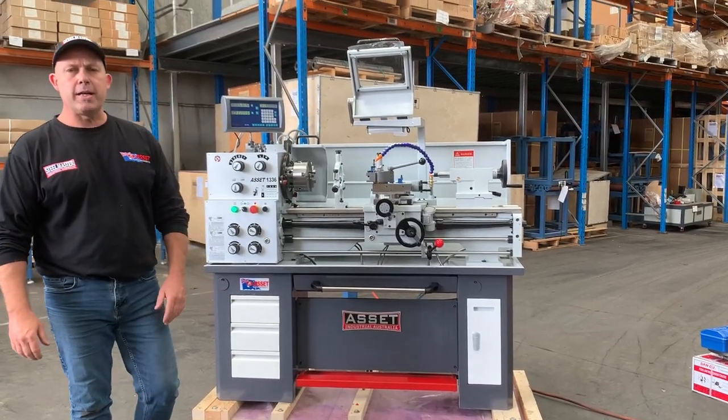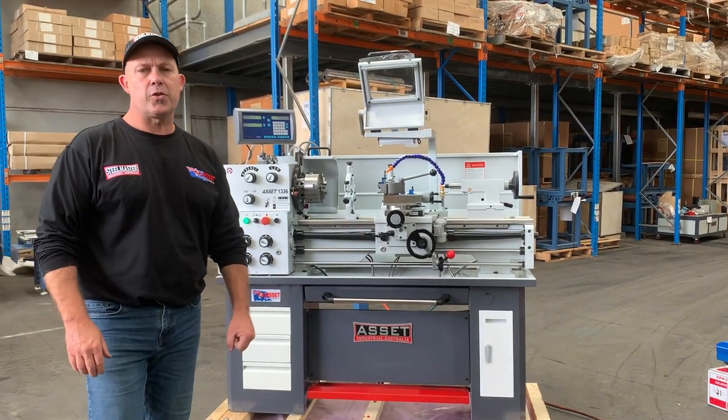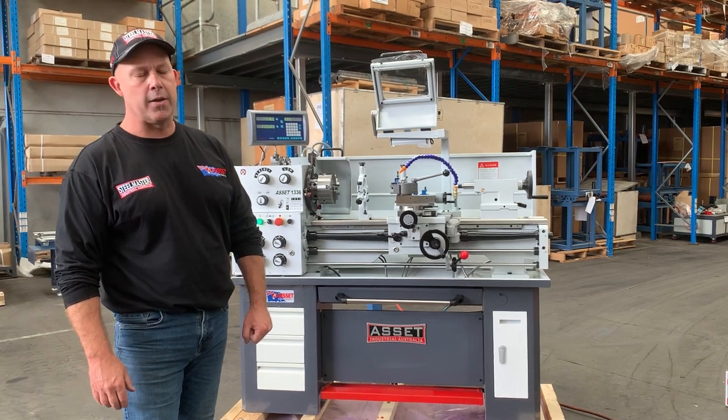Hey guys, Dave Mass at Latin Machinery. Today we're going to introduce our Asset Industrial 1336 Euro lathe.